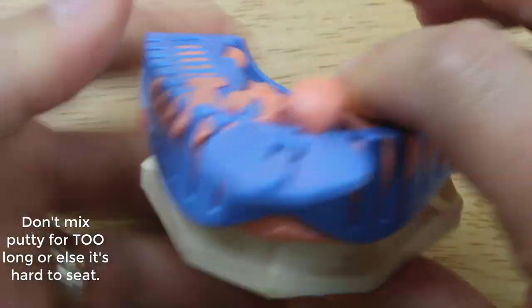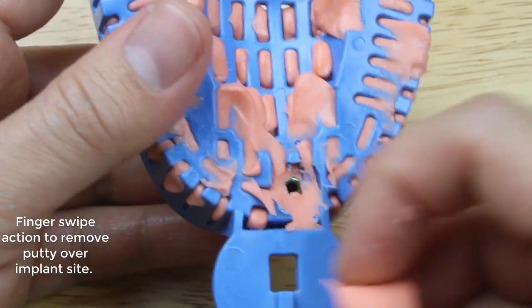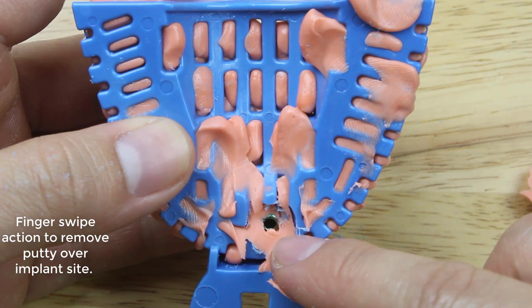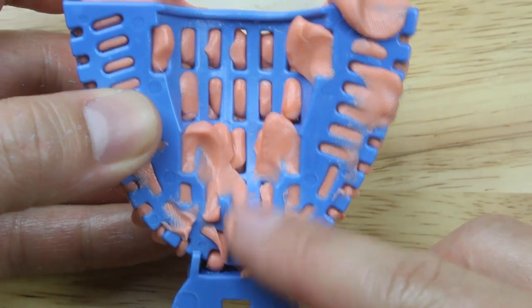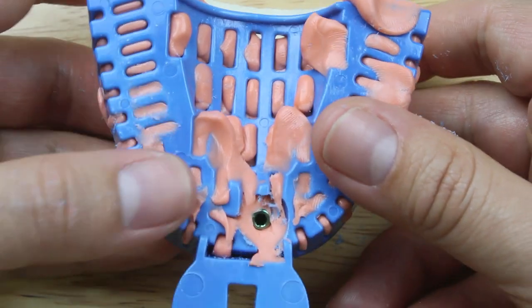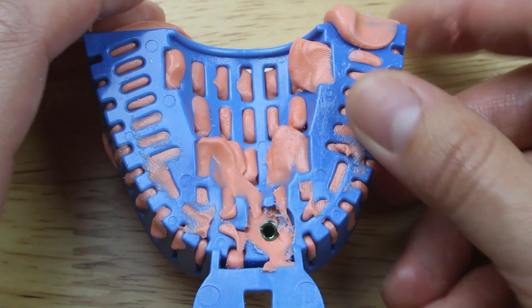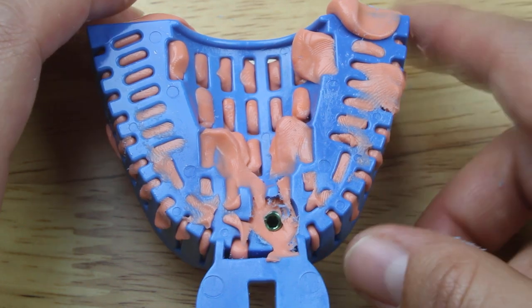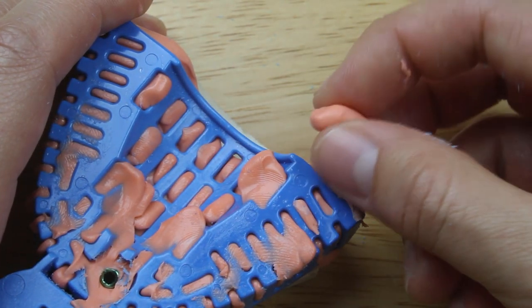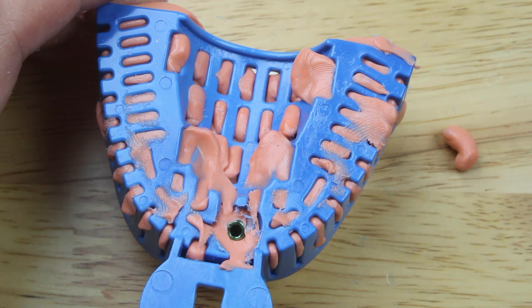You don't want to wait too long because putty gets kind of stiff and it might start to set up on you — you might not be able to push down all the way. You see how that sticks out there? I'm going to take my finger and swipe it, and there, beautifully, is the implant access hole. Using your finger is convenient, but sometimes it's hard to use your finger — you can also use the back of an intraoral mirror to swipe material out. You see how putty swipes away easily? It's not so much the case with PVS — you try to swipe it and it starts flowing back onto the access hole. That's why I really like to use putty.